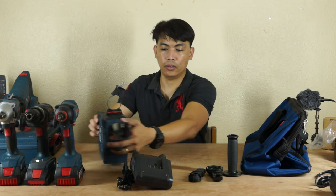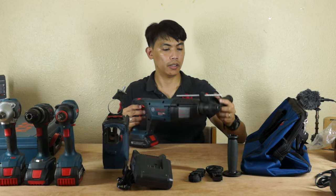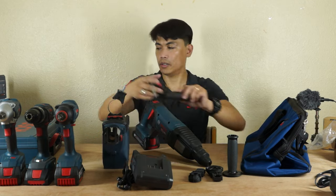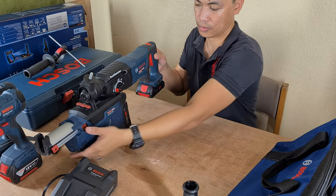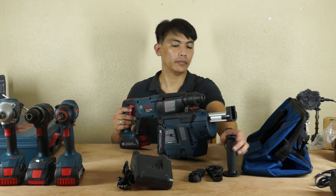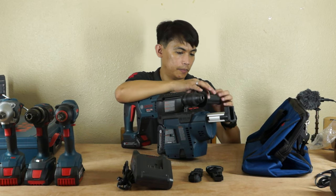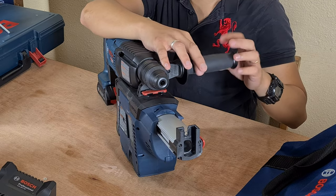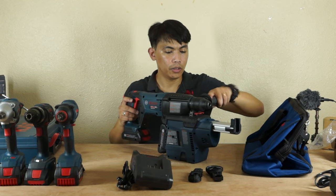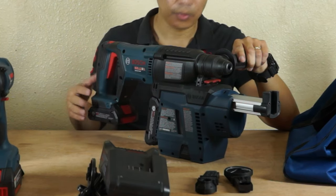In order to install this one to our hammer drill, we have to remove this handle, insert this one, then put this handle back. So these two are using two batteries as well — one for dust collection and one for the hammer drill.